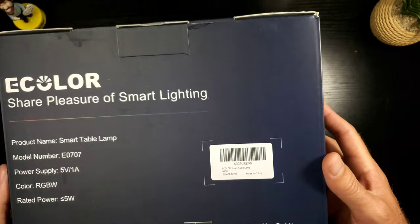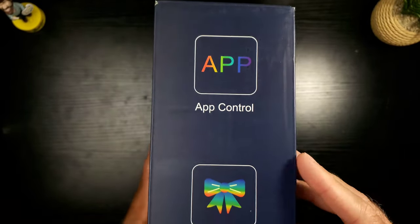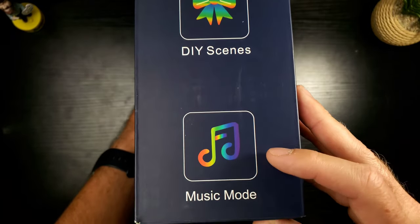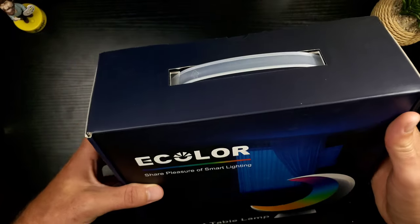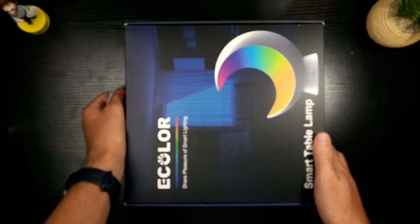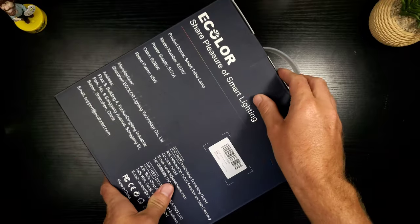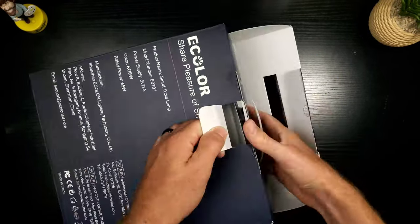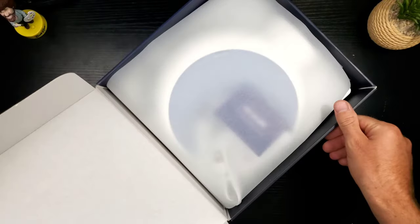On the back of the box, this definitely has app control, which is very nice, DIY scenes, and music mode. There's also a handle on the side — like you're going to transport this to a light party or something.